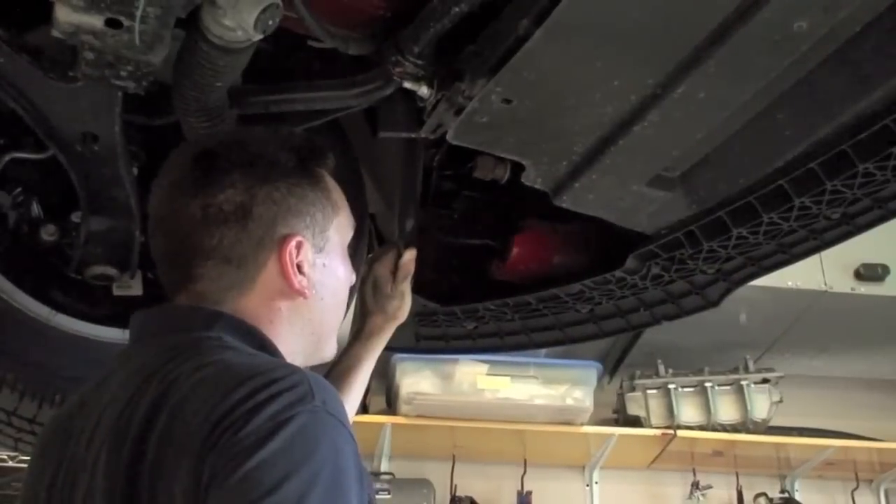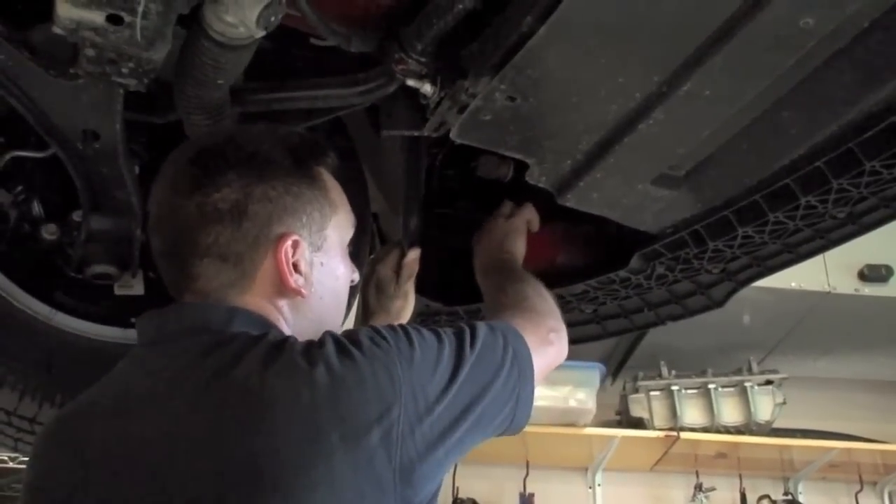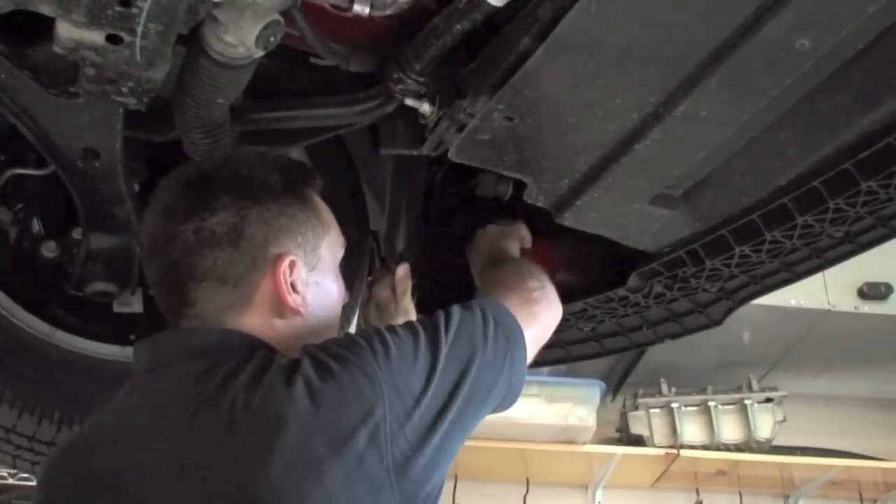The next step is pulling out the three electrical connectors on either side of the bumper that are connected to the lights.